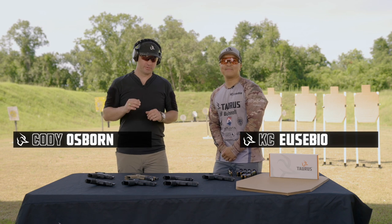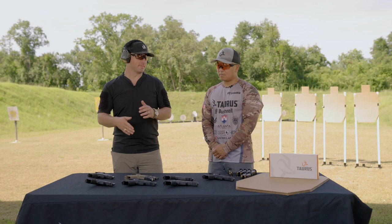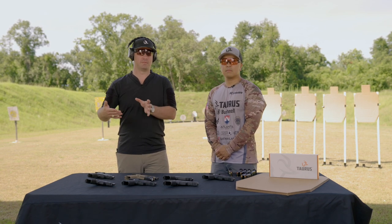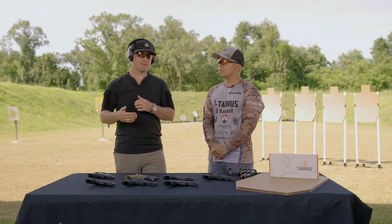Today we want to talk to you about the G3 series trigger system. This is something we're really proud of because it really is a great trigger when you get out and start shooting on the range and see what your performance is down range.